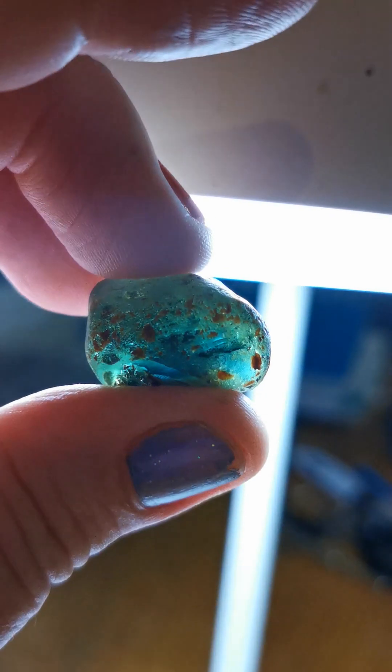Currently at 75 carats. Let's see what we can get out of this one and what fascinating color it will be. Pretty exciting and pretty scary faceting this kind of sapphire, which is huge and rare.